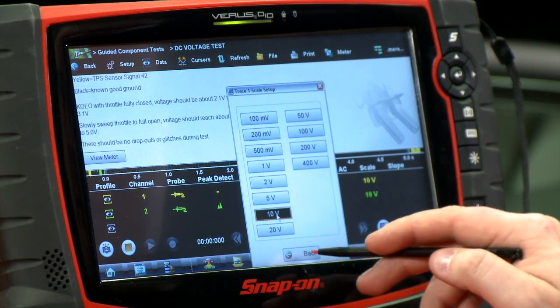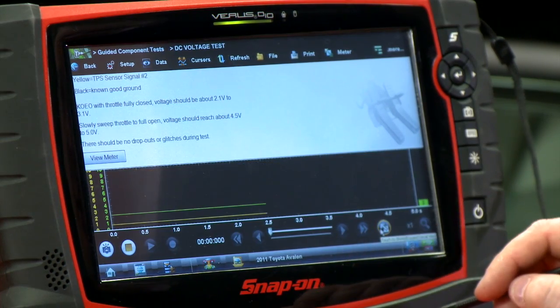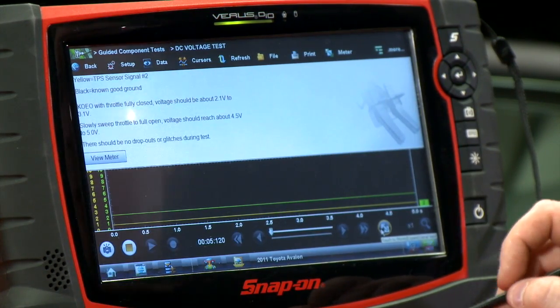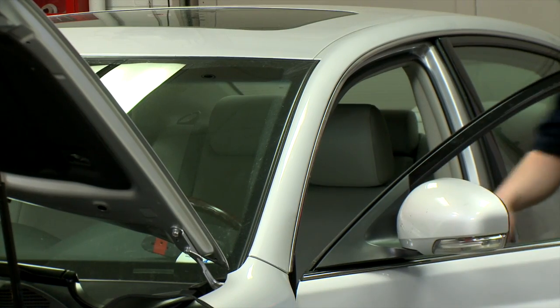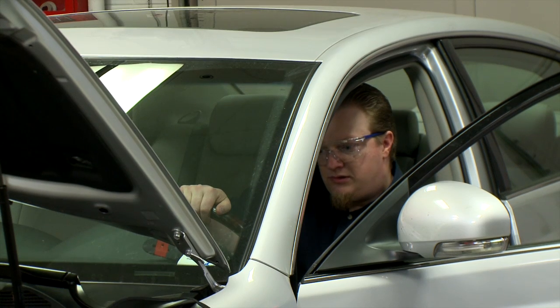So I'll set it to 10 volts on one channel and 10 volts on the other, set up a little differently. Then if I click it again, you can see I now have two lines on the same screen. Now that I have this all set up, I'm going to go into the car, actuate the throttle a few times, and see what we can get for a pattern.